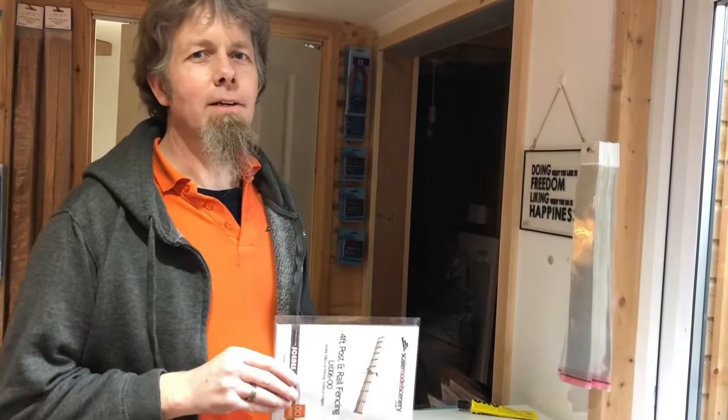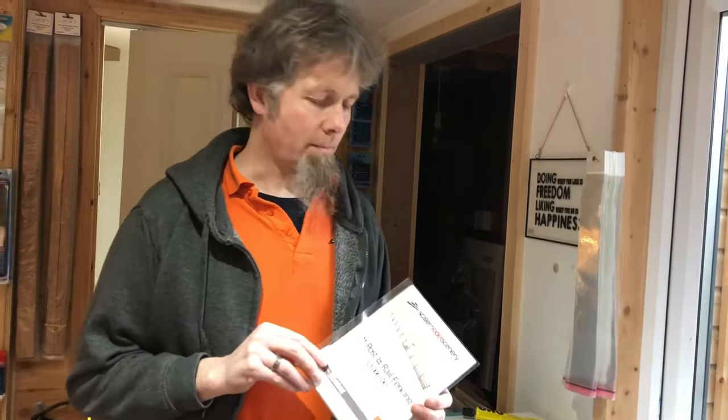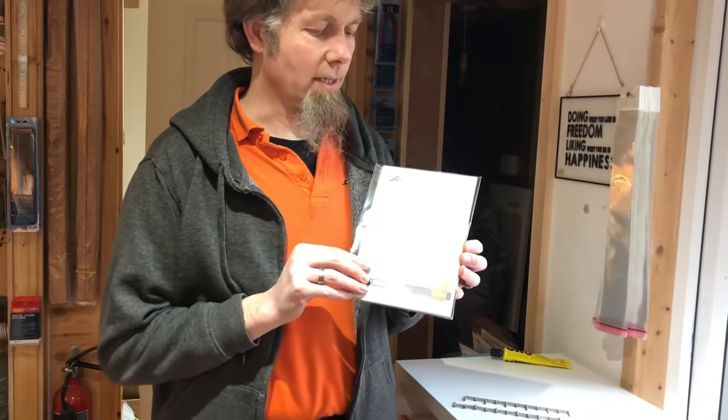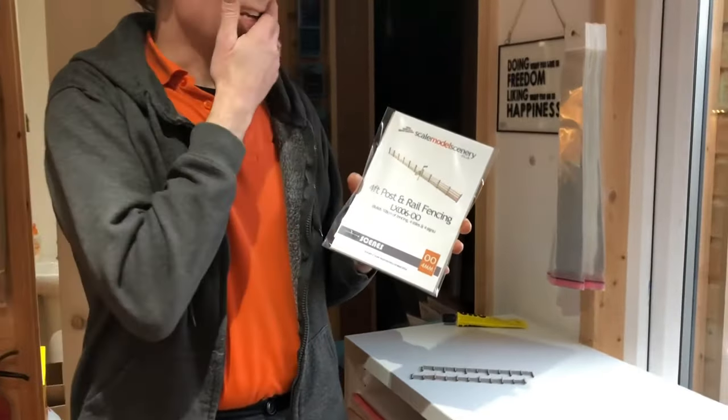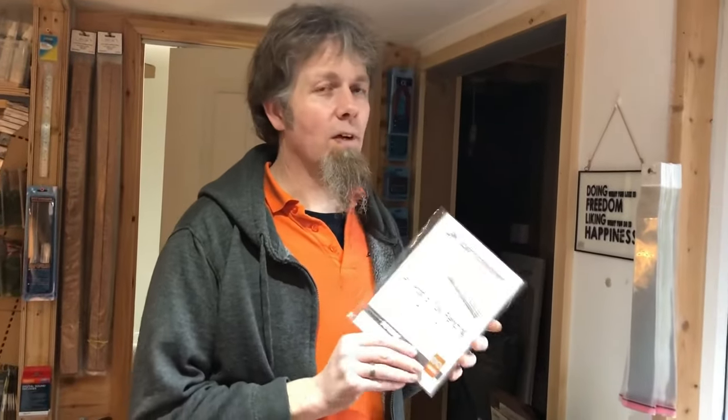Hi, this is Justin from scalemodelscenery.co.uk. In this video I'm going to give you a quick overview of the LX006-00 line-side fencing, or four-foot post and rail line-side fencing. This is probably one of our best-selling kits — I think it's number two or three in our top ten list. Really versatile, very easy to build and nice and realistic.